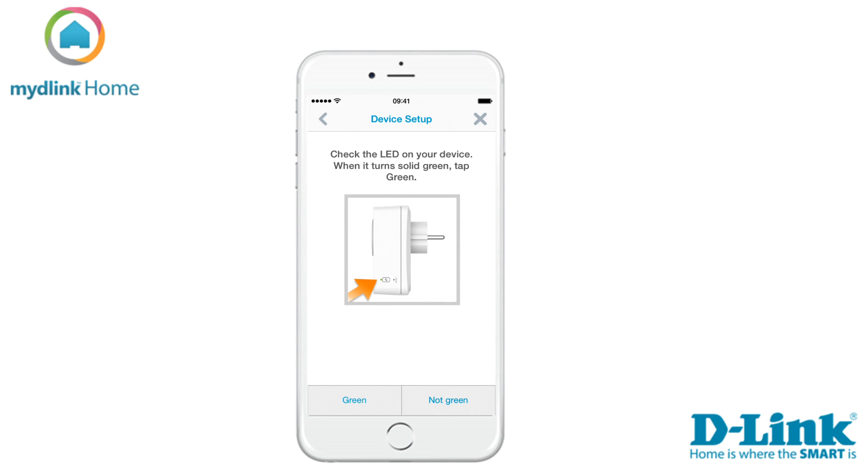Now check the LED. If it has turned solid green, tap on the button green to start the search of your device. This may take a while depending on your network.